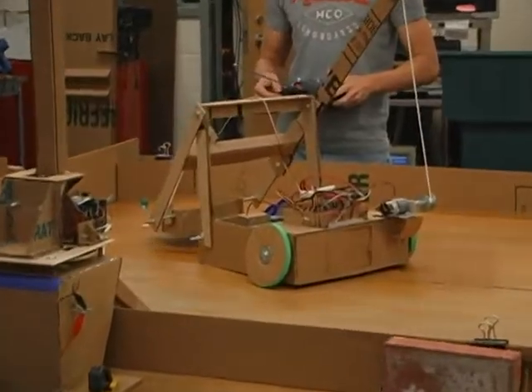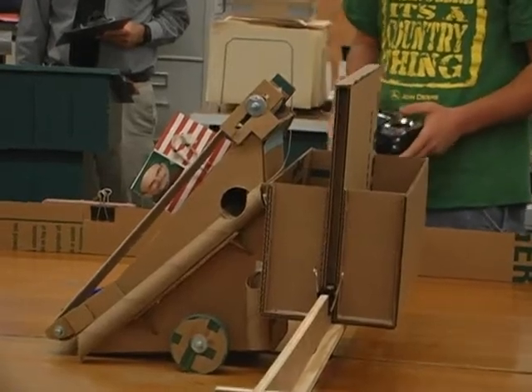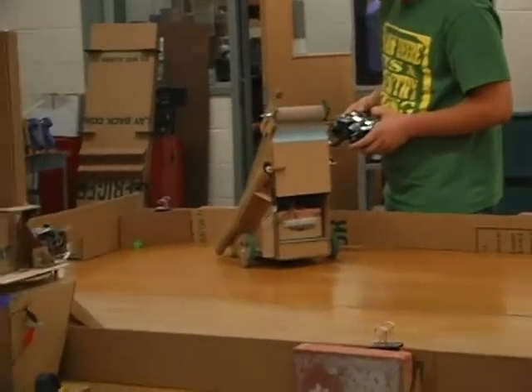We are back and ready to see the field tests for the cardboard robots. Kevin Platt's team was first on the table. Their design was fairly straightforward and they were quite successful, scoring six goals in the 10 minutes allotted for the test.